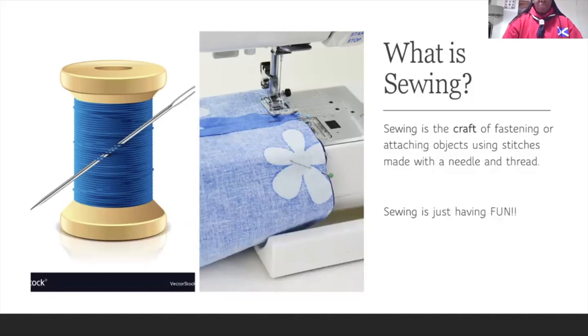What is sewing? The simple definition is that sewing is the craft of fastening or attaching objects using stitches made with needle and thread. In simple words, if you are a fun-loving person like myself, you can just say sewing is fun.